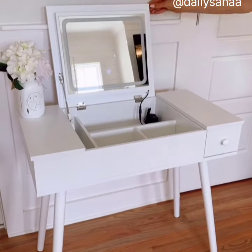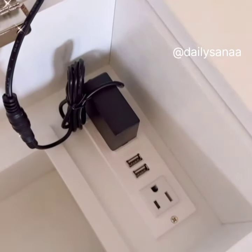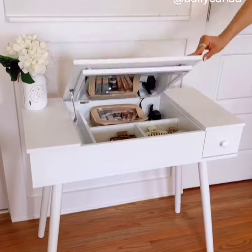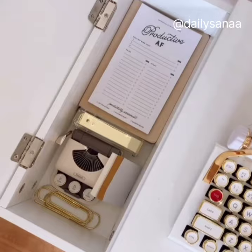This desk lifts up and turns into a vanity in seconds with an LED touch light, a built-in power strip, lots of space on the inside to keep your items organized. And when the top folds back down and turns into a desk, there are two large drawers to organize even more items.